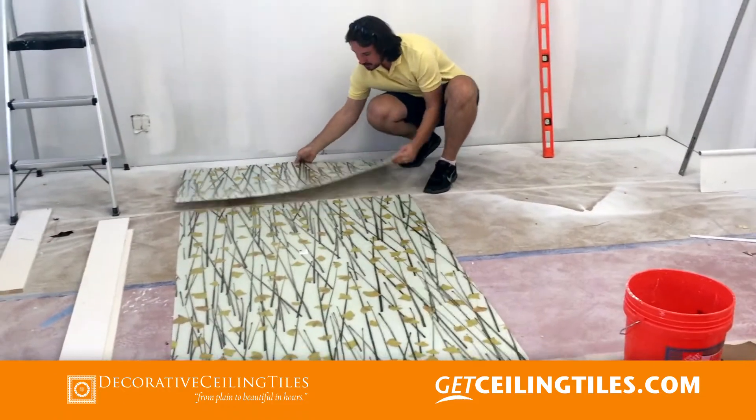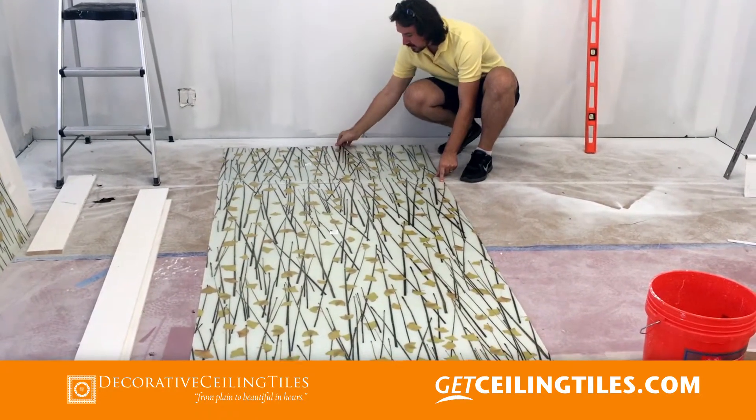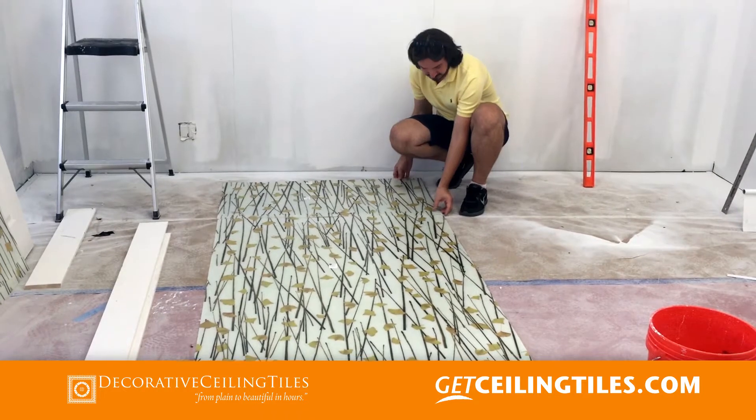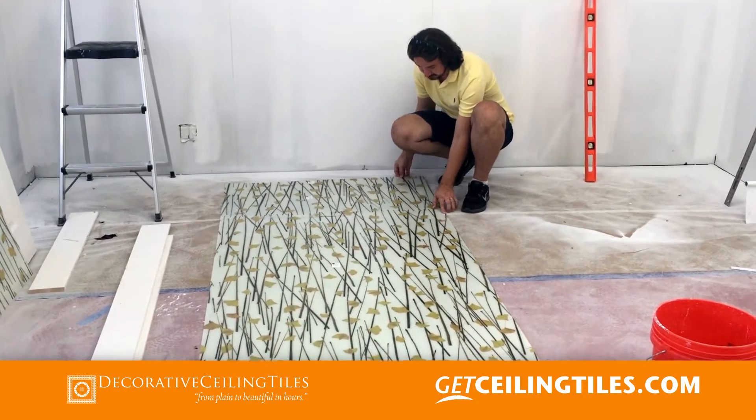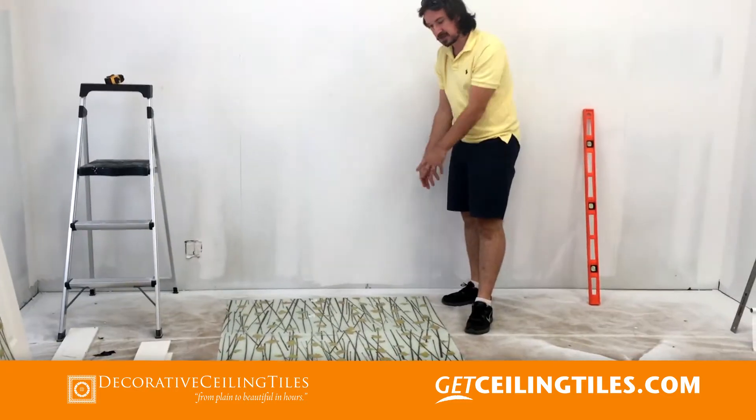Even though it's already marked on each panel from the manufacturer, we still want to make sure that it's marked correctly before we actually glue it in place. This looks great, nice continuation.